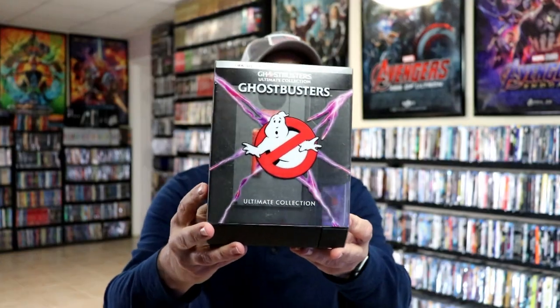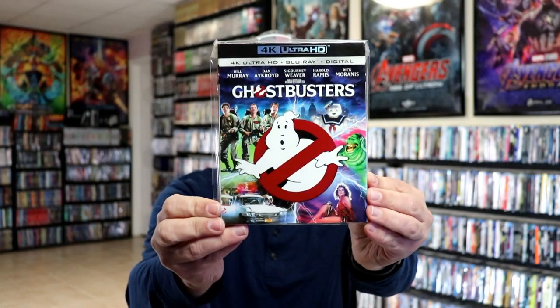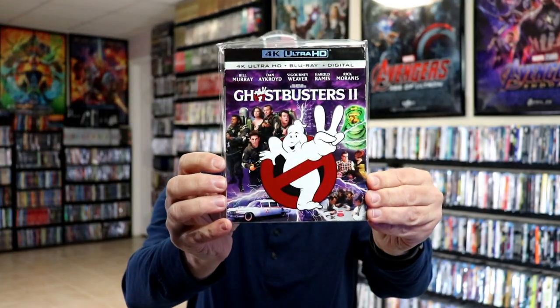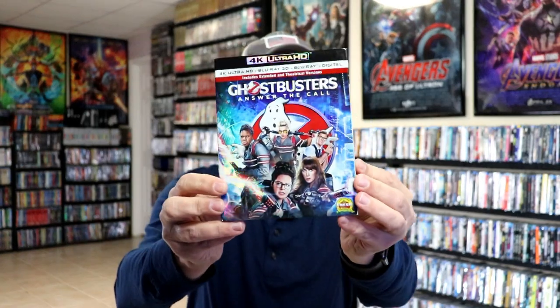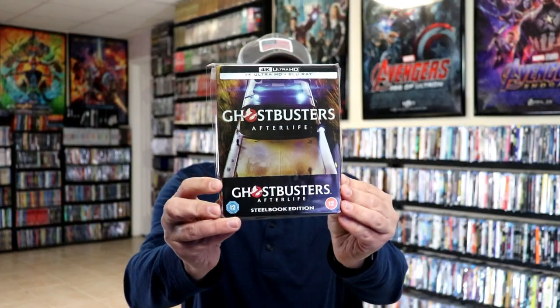I've gone ahead and placed it back in the packaging. I really do like the way they do this — I wish they would do more sets like this. I do like these collectible packages, and I know this one sold out pretty quickly. I also want to show you my other 4K releases for the Ghostbusters films: the original Ghostbusters with a nice-looking slipcover, Ghostbusters 2, Ghostbusters: Answer the Call with a 3D disc — great to have included, not the best movie — and of course Ghostbusters: Afterlife, the Steelbook from Zavvi UK that I did an unboxing for, so definitely check that out.